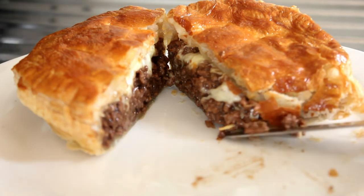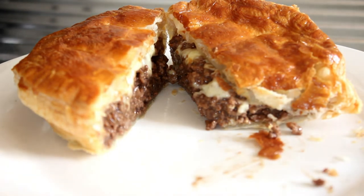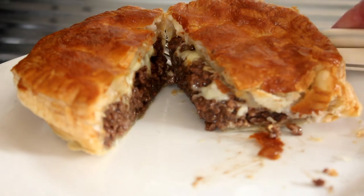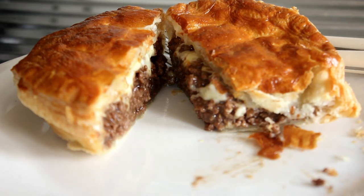Mmm. Beautiful. Absolutely stunning. And all in the air fryer in 20 minutes. Alright, I will catch you on the next recipe.